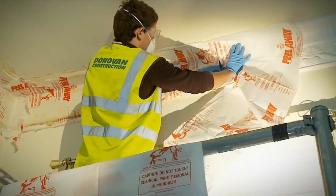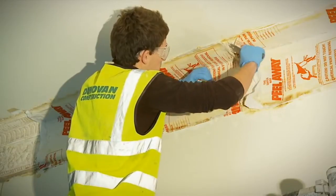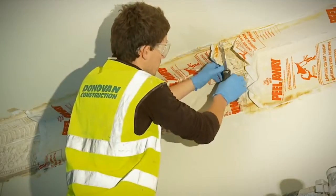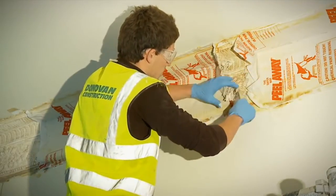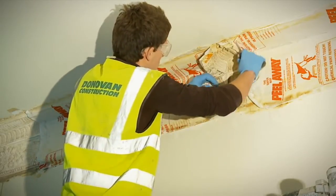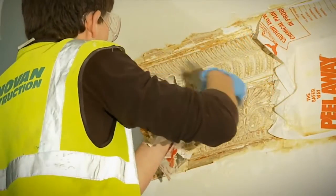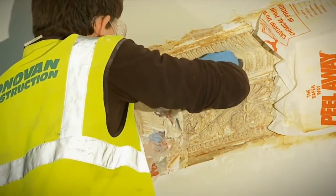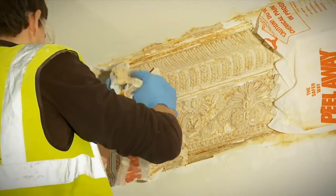Peel back a small section of the cover and paste with a spatula to check the surface, then carefully replace. Sometimes it is better to leave the product on a bit longer, even if it has finished stripping, to allow the drying out process to continue, so that more of the residue of paint and paste adhere to the blanket. Once the Peel-A-Way paint stripper and blanket has been removed, cleaning up can begin, paying careful attention that the protection put in place at the start is sufficient to cope with any runoff.